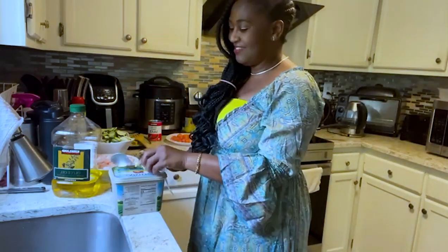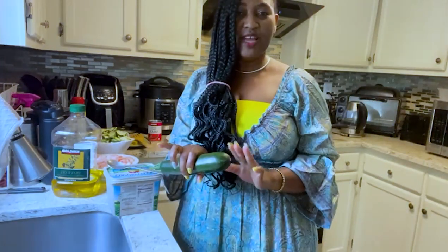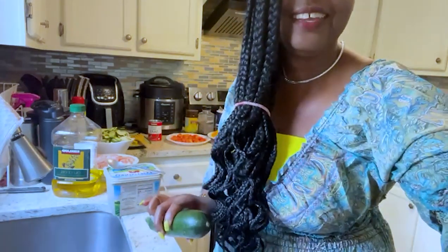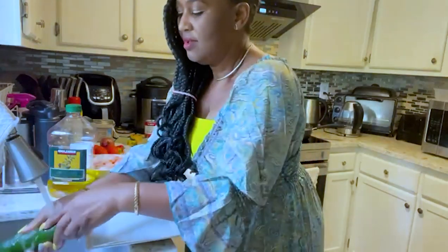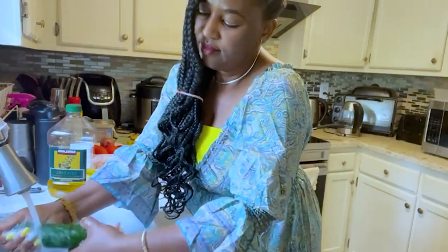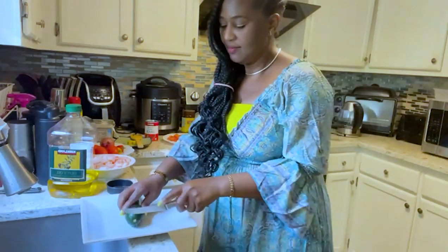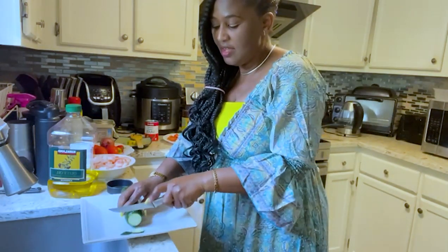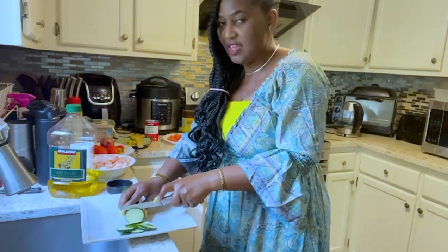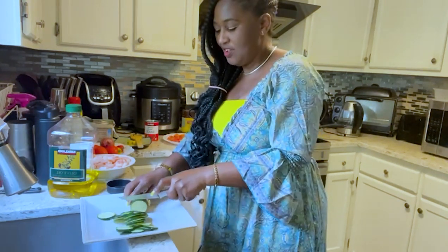The first thing you want to do is wash your zucchini and slice it. Make sure it's really clean — you have to wash your zucchini well. Then I'm going to slice my zucchini, and when you are slicing it make sure you're slicing it really thin. You don't want it to be too thick.